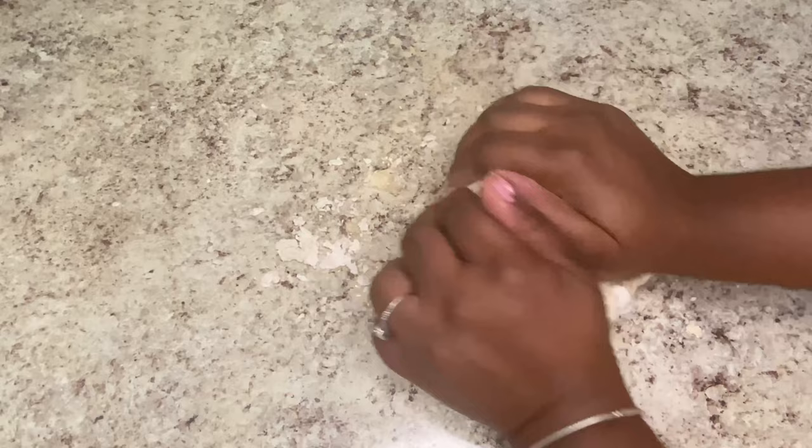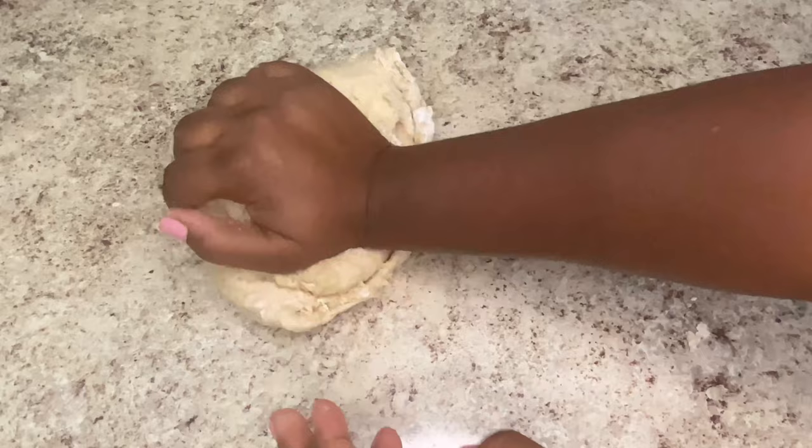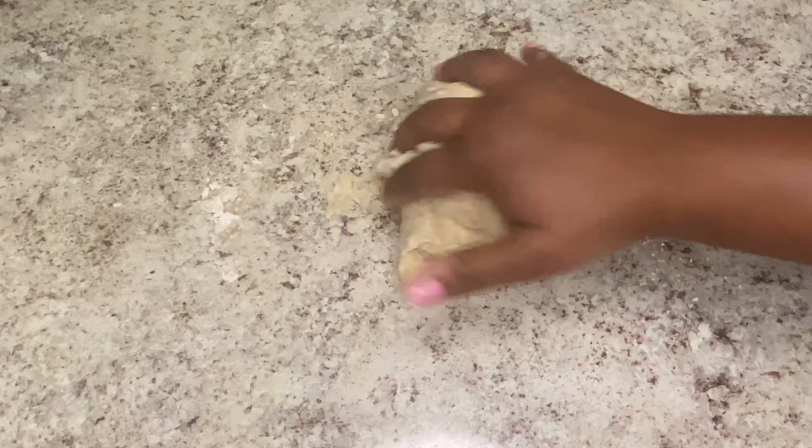Make sure your surface is very clean. Add some olive oil to the surface and we'll knead and work that dough for a good 10 minutes. 10 minutes.